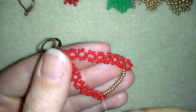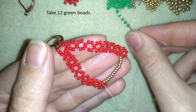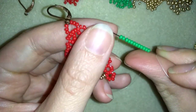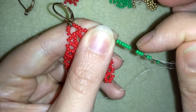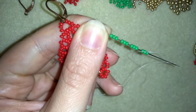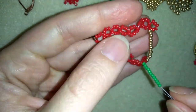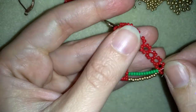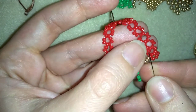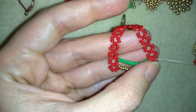What I need to take are 12 green beads. I have my 12 here and I'm sliding those down. What I need to do is go between those 2 red beads from the inner side of my circle.